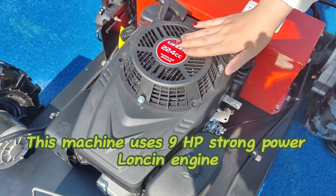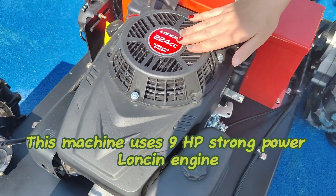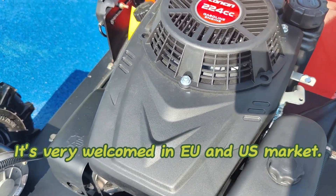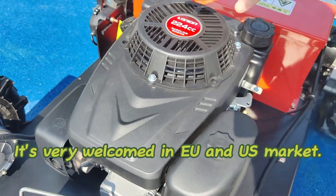This machine uses a 9hp strong power lawnmowing engine, which adopts Euro 5 and EPA emission standards. It's very welcomed in the EU and US market.